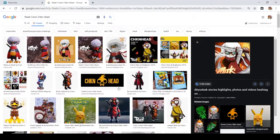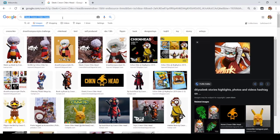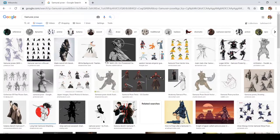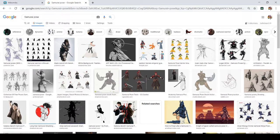After you've done your vibe check of the character, search for the pose that you want. For me, I don't want a standing idle character, so let's search for a different pose. Since this chicken is a samurai, let's go for the obvious samurai pose. Here are the poses I'm going to be working with.